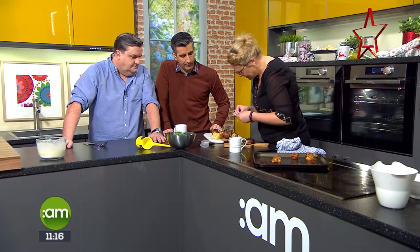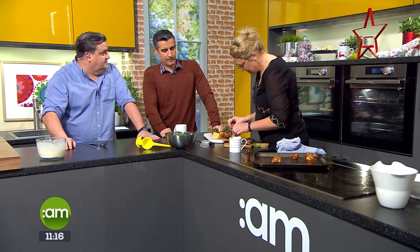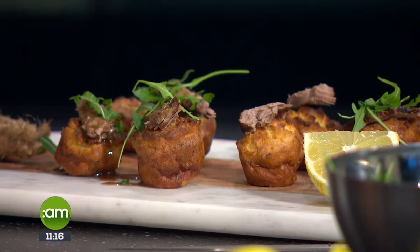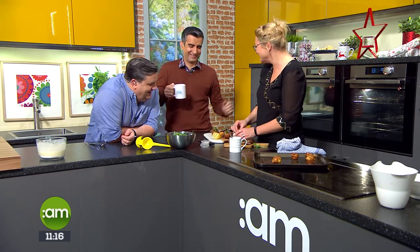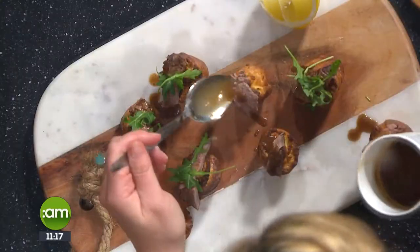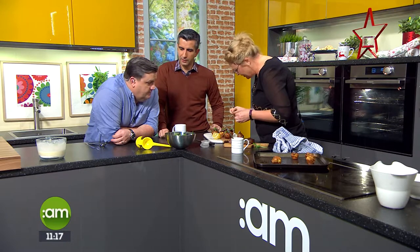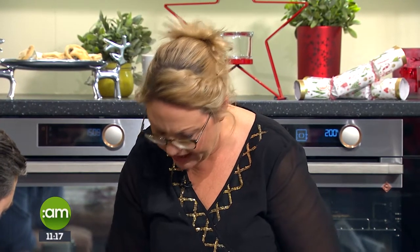Sometimes just rocket and lemon juice is nice on its own with it as well. So a little bit of rocket, a little bit of horseradish - horseradish would be lovely, or Dijon mustard. Would you make your own horseradish? Yeah, you can - it's very easy, you just grate it. You can add it to a little bit of reduced cream or a bit of mustard - you can use it lots of different ways. And then a few more leaves of rocket on top.